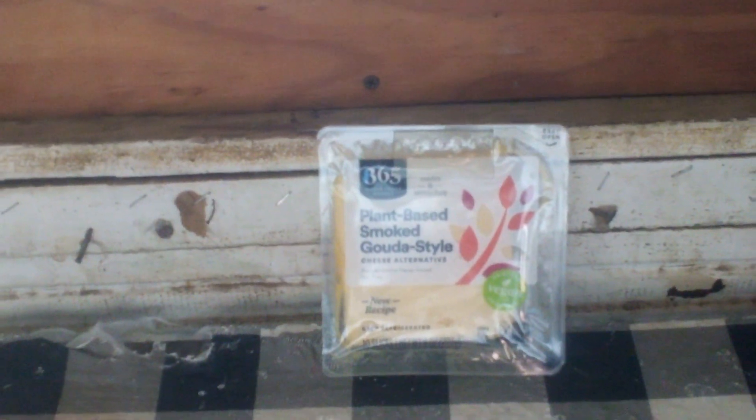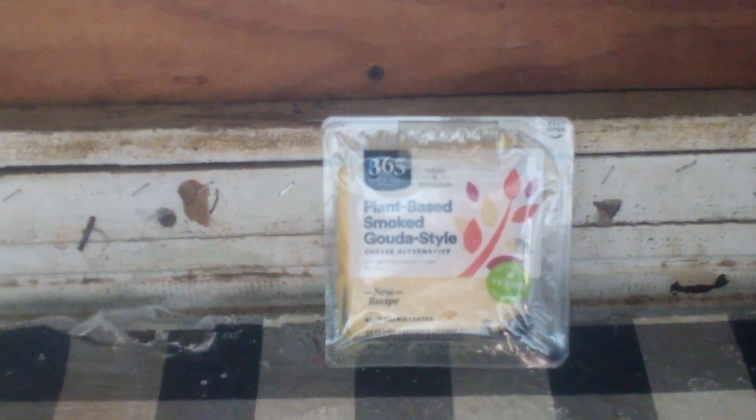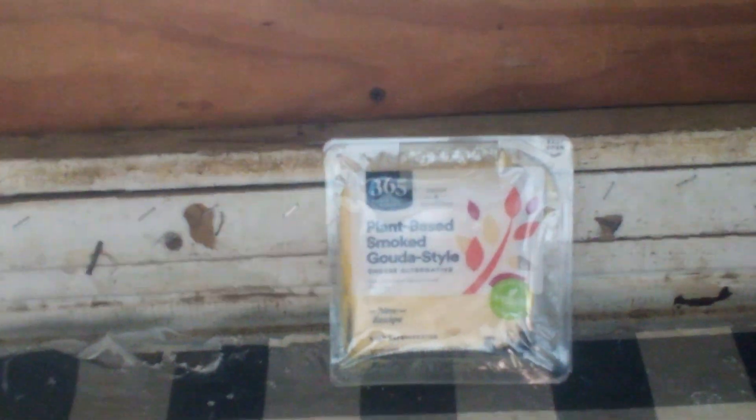I'm not being paid to endorse this product, just telling you guys what I think about it. And if you've ever tried this before, let me know what you think about it in the comments below. Do you prefer this kind of cheese or a regular kind of cheese?